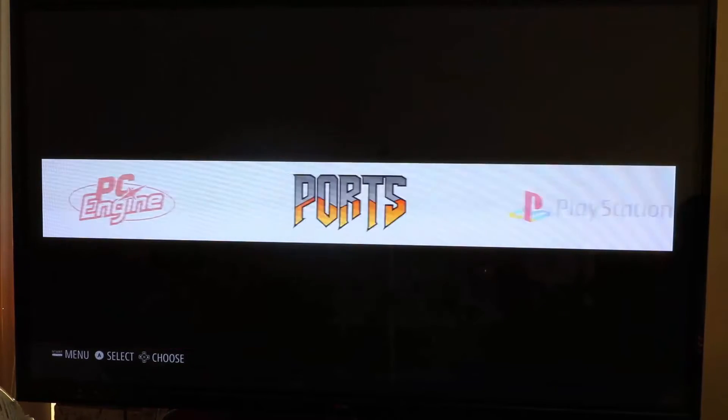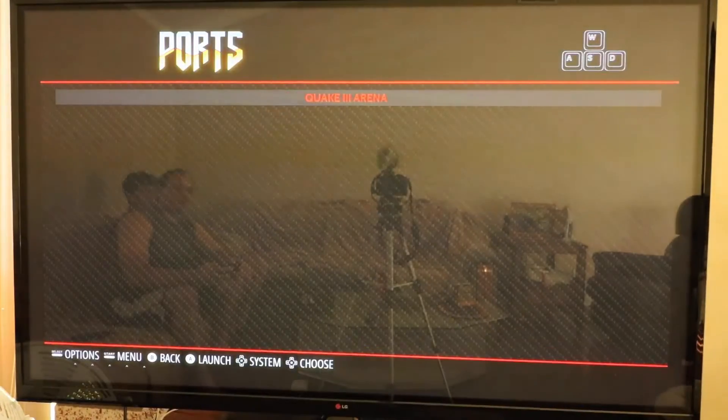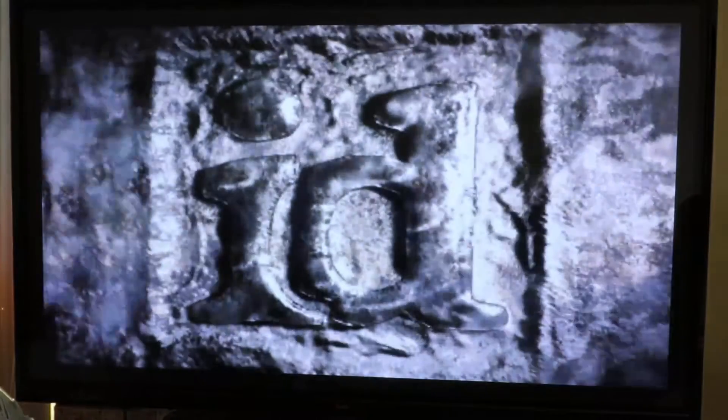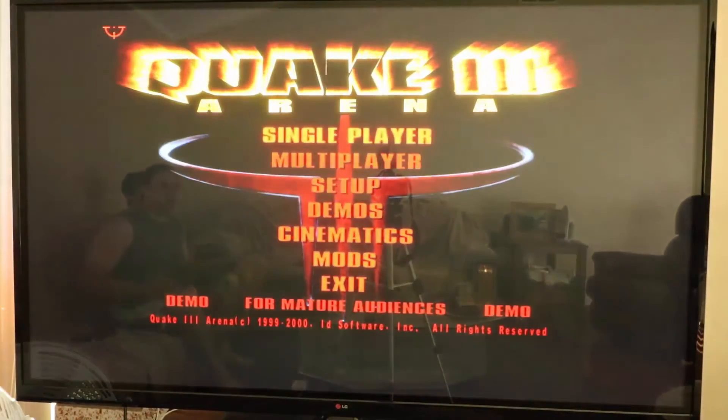So once you have Quake 3 installed, you want to go to Ports, and Quake 3 Arena will show up here. Really important: you need to have a mouse and keyboard in order to use this.